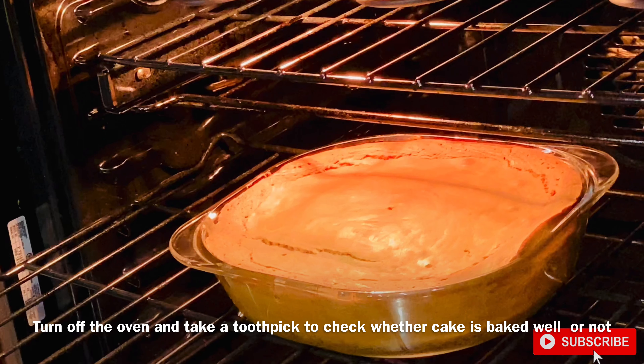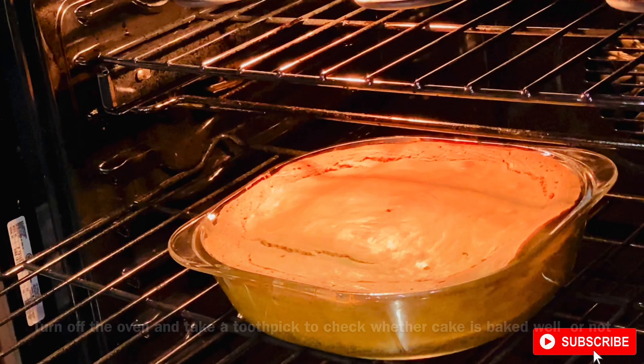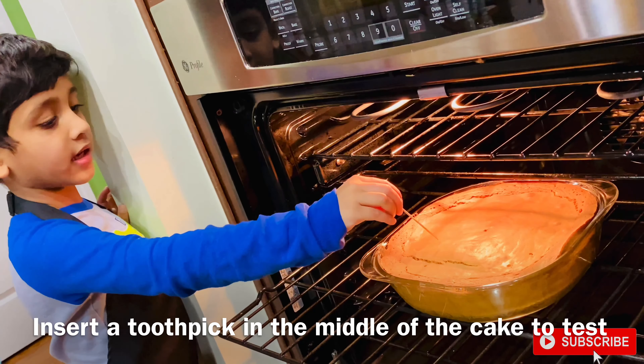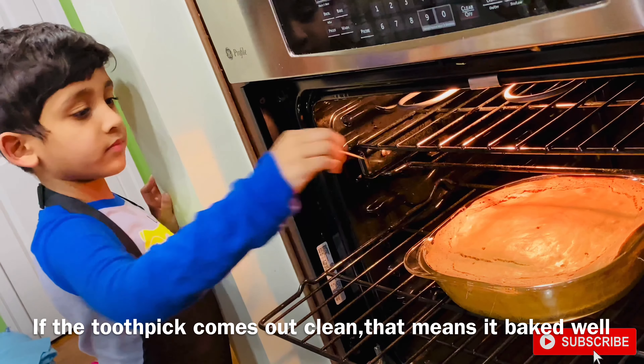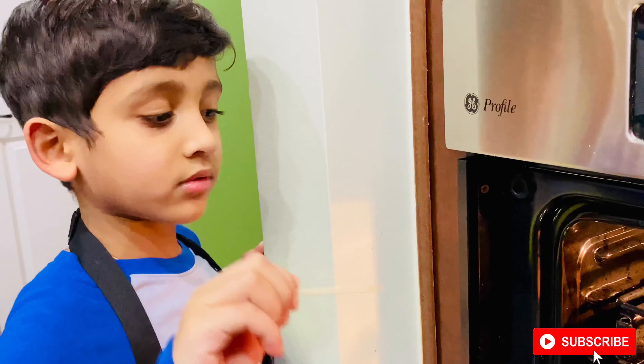Now turn off the oven. Now take out the cake and check it. We need to poke the cake like this. The cake is cooked very nicely.